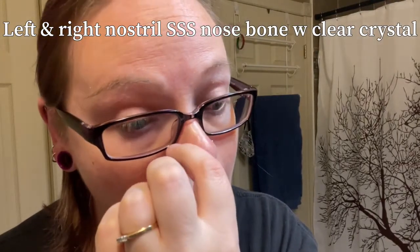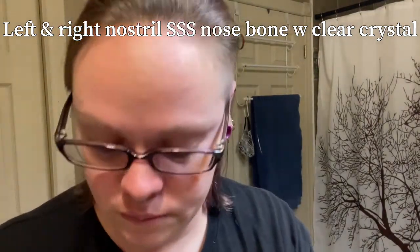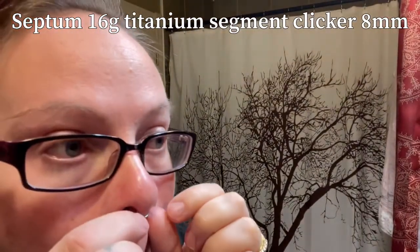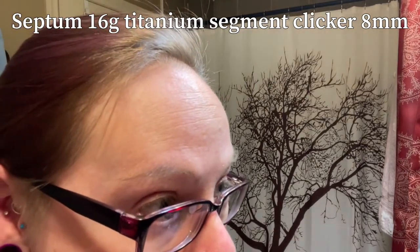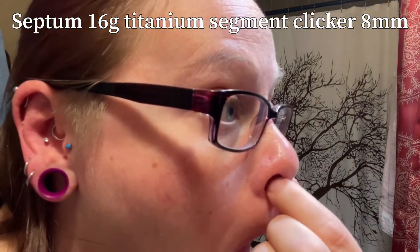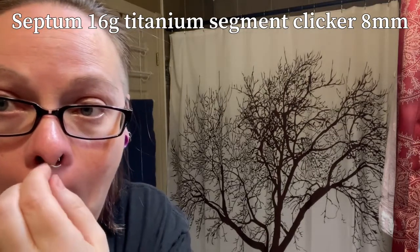Onto my nose — I have both my left and right nostrils pierced. The segment clicker always takes me a minute to find the opening, sorry I didn't get this in frame better. The ring openers don't fit in here so I have to do this one with my fingers and wiggle it out.